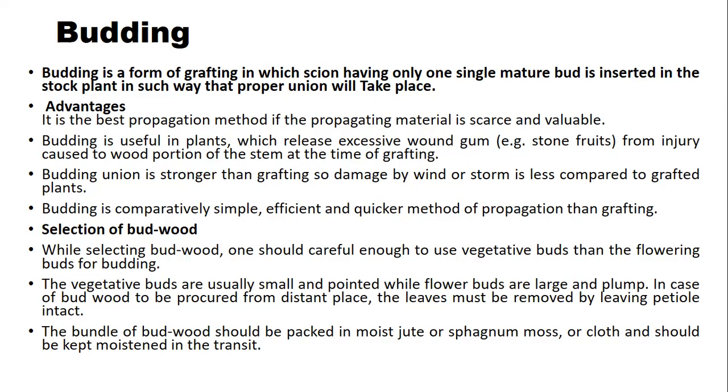Budding is a comparatively simple, efficient, and quicker method of propagation than grafting. The disadvantage of budding is that it requires skilled labor to carry out the budding operation. For selection of bud wood, one should be careful to use vegetative buds rather than flowering buds for budding.